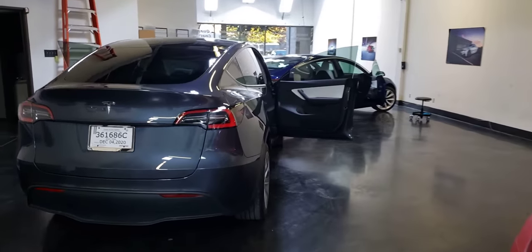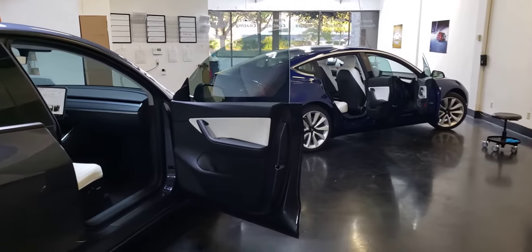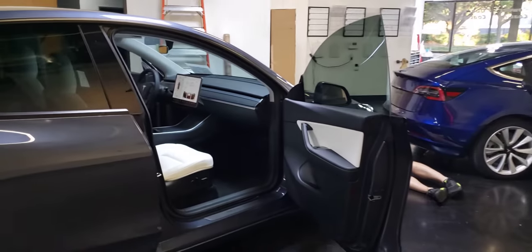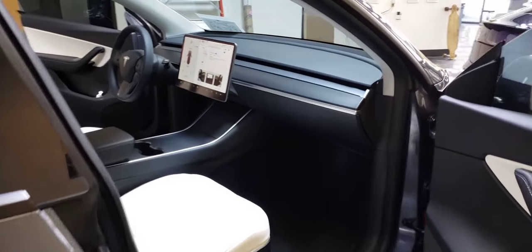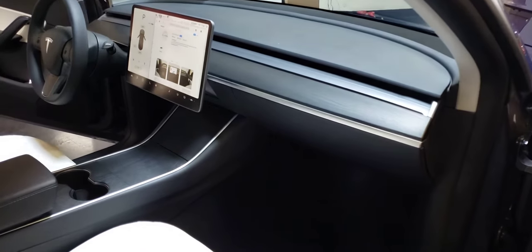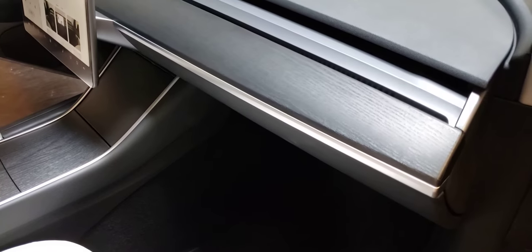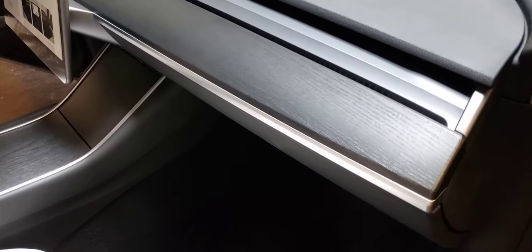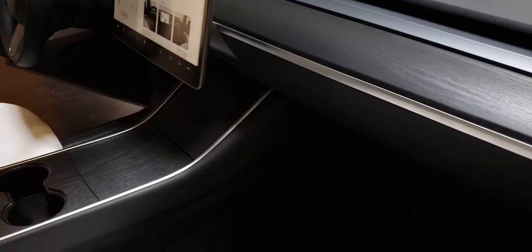You may have heard of Shōsugiban. It is a technique that the Japanese created or pioneered to seal and cure wood — they'd burn it until it's pretty much charcoal black on the exterior. And that's what we've been simulating here with this really cool dark black wood wrap on some of these cars.